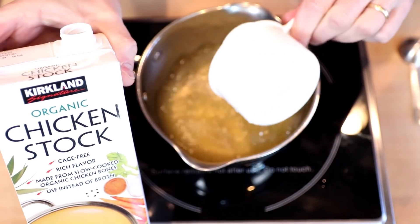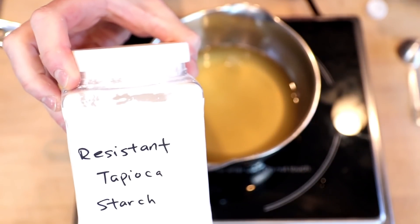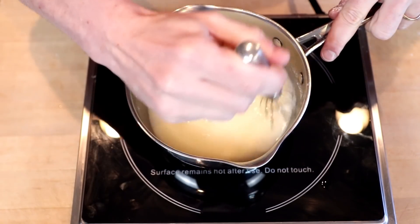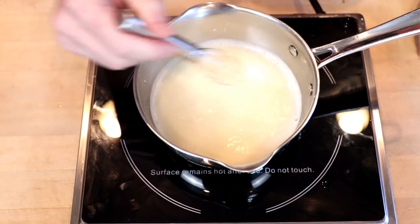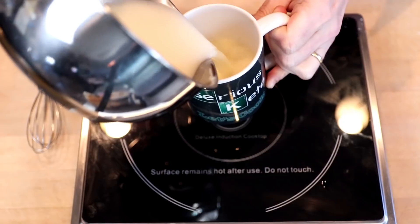We'll take one cup of chicken stock, and to this I will add two tablespoons of the resistant tapioca starch. I'll whisk this in and bring up the heat. We'll get this to a nice rolling boil, and as you can see, it is not gelatinizing. I'll pour this into a mug and then do our glucose test. I'm going to use the Levels software to take a picture of this, which will kick off the blood glucose timing for two hours.